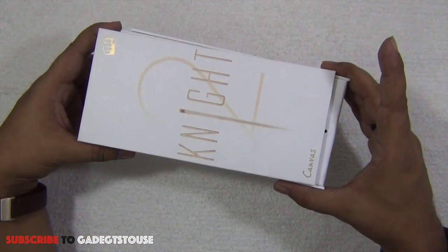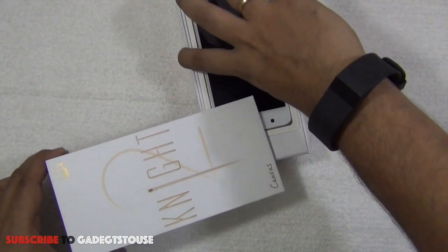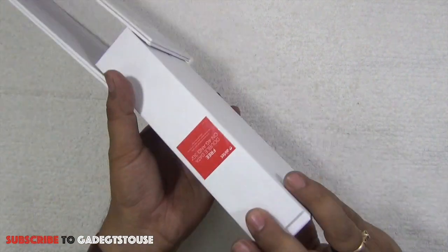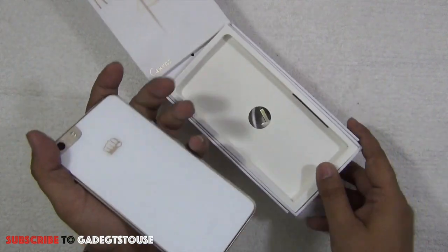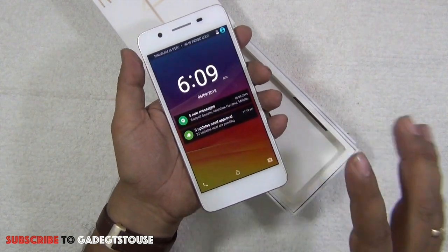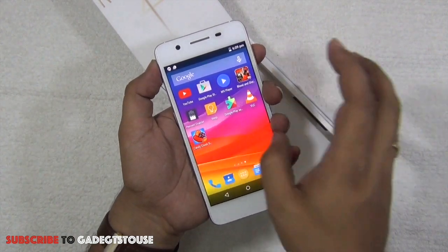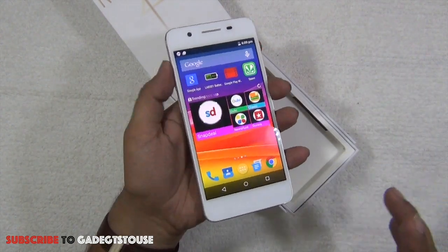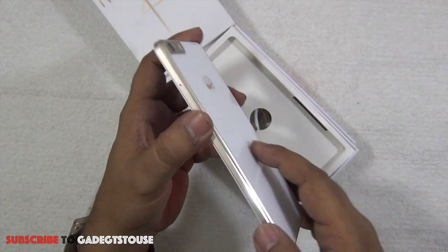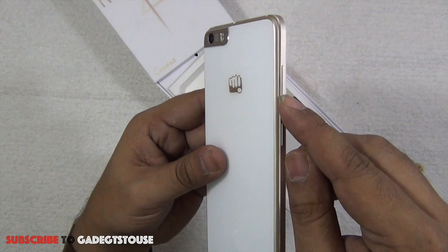Let me open it — this is one of the easiest packages to open as it slides open in a very impressive way. The first thing inside is the phone itself. I've used it for approximately 24 hours and installed a couple of applications and I'm pretty happy with the overall performance. I really like the form factor — this phone has become slimmer compared to the previous Canvas Night.